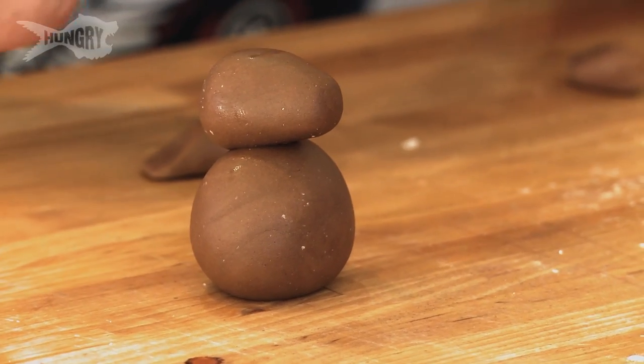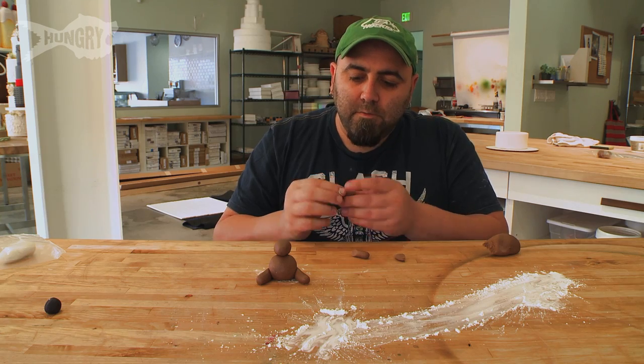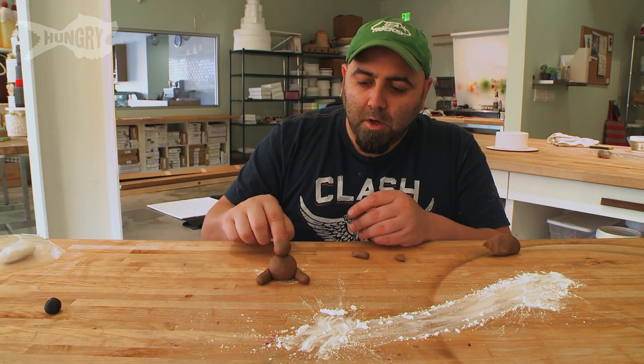Same thing with his little feet. So what do I got so far? I got four cylinders, a ball, and a cone. Easy.